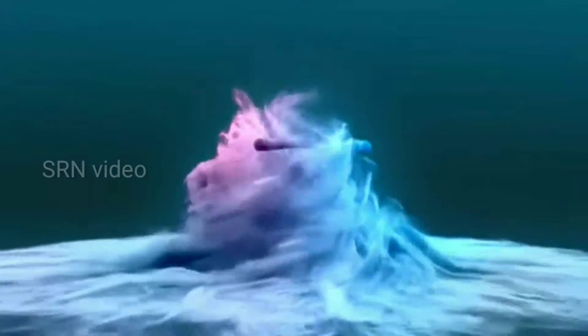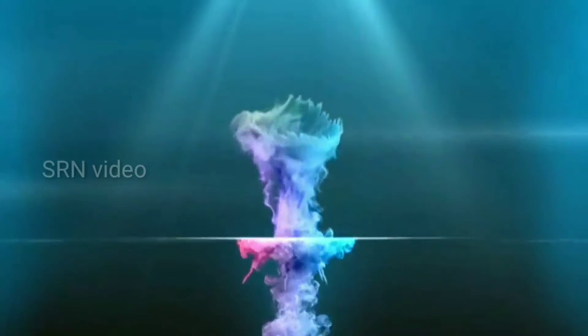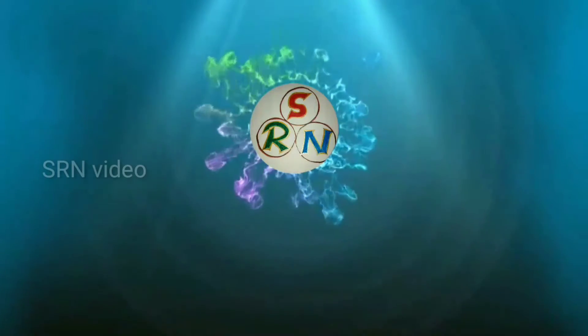Welcome to SRN video. Today I am going to show you how to change the circuit breaker in the mixie.